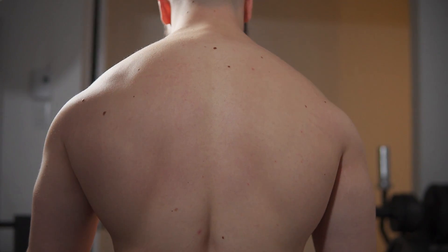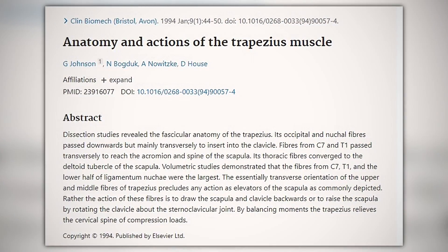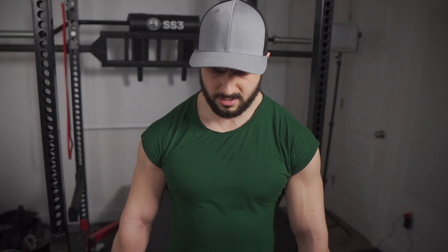Starting with the shrugging angles. Did you know that the upper trap fibers don't run completely vertically? They actually come out and in, which indicates that shrugging with the arms outside shoulder width apart is optimal. Interestingly, EMG research validates this, where a medium grip expresses the highest upper trap activation. Of course, this can be done with a straight bar, though there are problems I'll be addressing later.